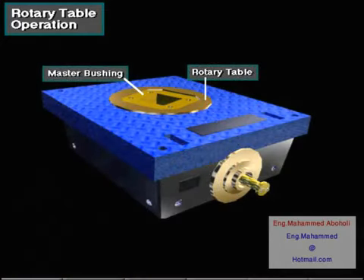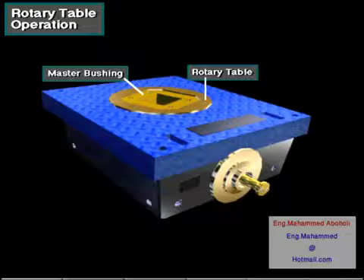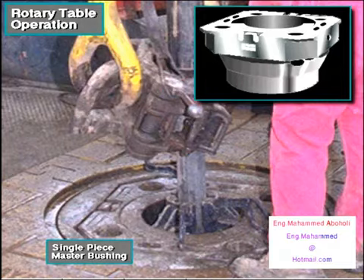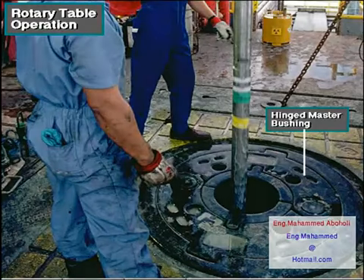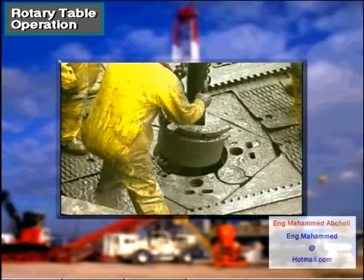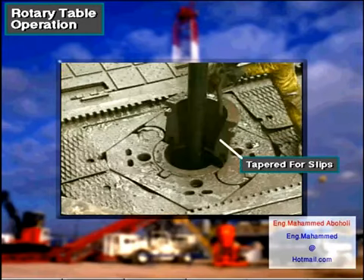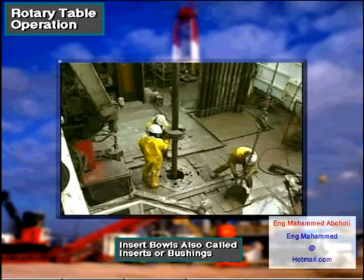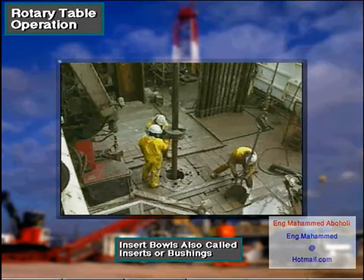The master bushing goes inside an opening in the rotary table. Small master bushings are usually a solid single piece as shown here. Large master bushings are either split or hinged. Crew members install a two-piece or split insert bowl in a receptacle in the center of the master bushing. The insert bowl is tapered inside and supports the back of the slips. They come in various sizes, and the crew changes out the insert bowls to match the type of slips in use. Insert bowls are also called inserts or bushings.